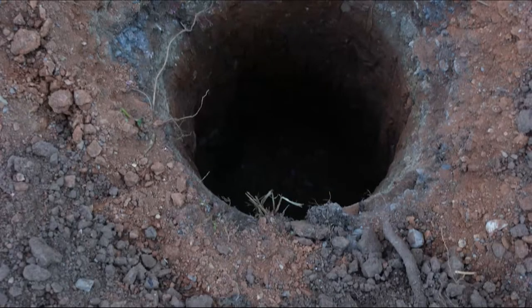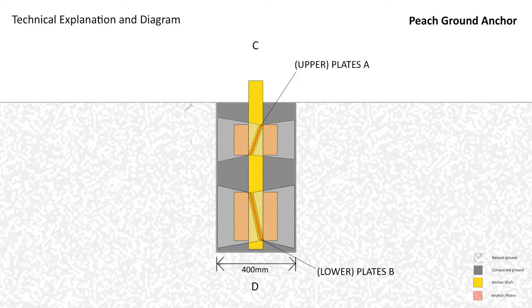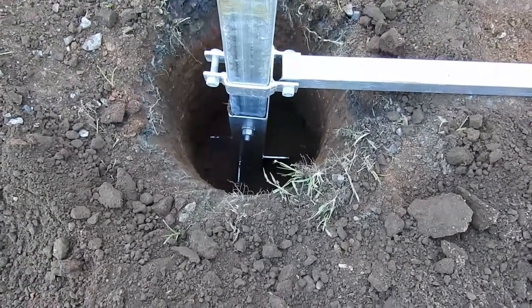First of all you need a hole ideally 400mm wide and 800mm deep. The hole does not need to be more than 800mm deep because the load on the post is diverted to the walls of the hole in both uplift and down load. This is achieved by compaction around the cleverly designed plates that are welded to the anchor fitment.